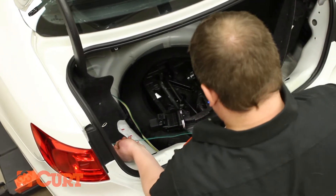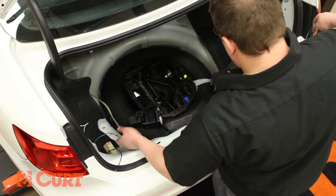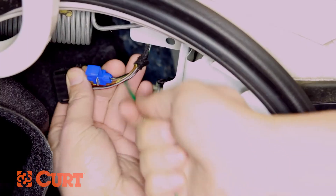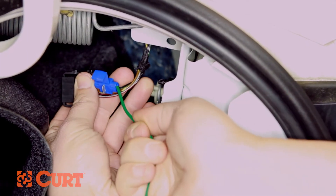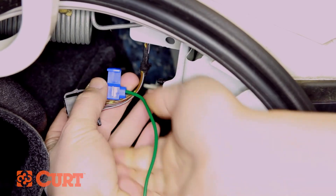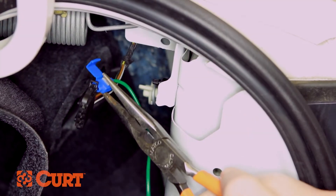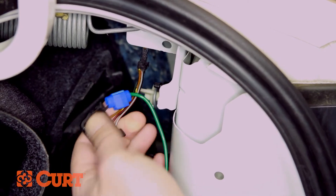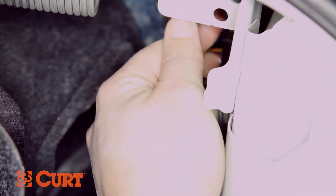Route the converter's green wire to the passenger side taillight wire harness. Disconnect the taillight wire harness connector. Use a wire tap and connect the converter's green wire to the right turn signal circuit. Use pliers to ensure a secured wire tap. Reconnect the passenger's side taillight wire harness connector.